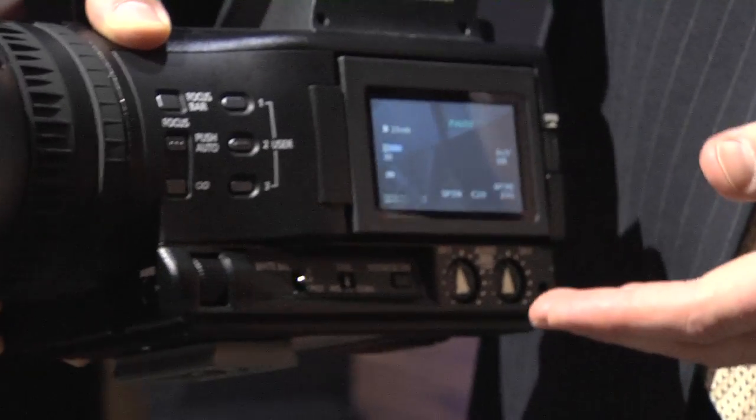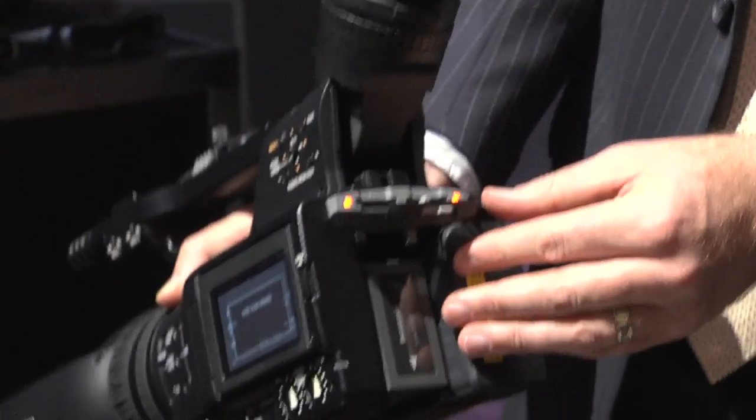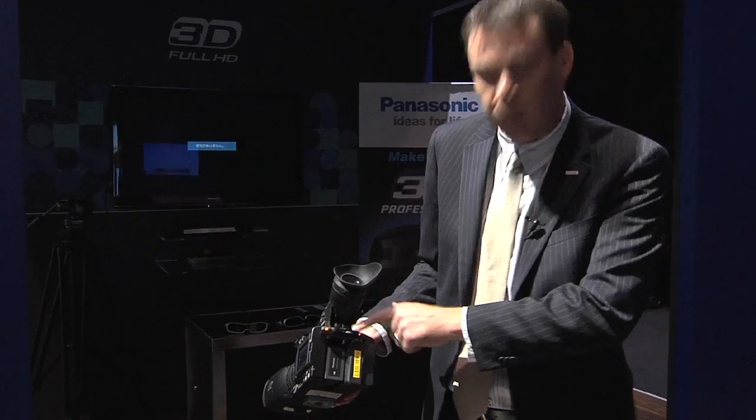Up the front we have two broadcast quality lenses which feed through two 3MOS sensors onto recording at the rear end on two SD cards. So we end up with a left and a right channel to create our 3D images.